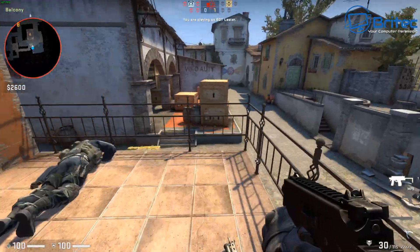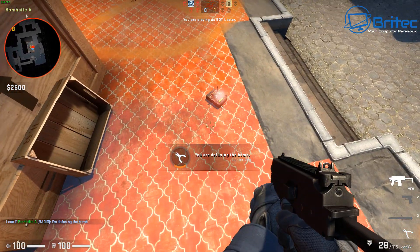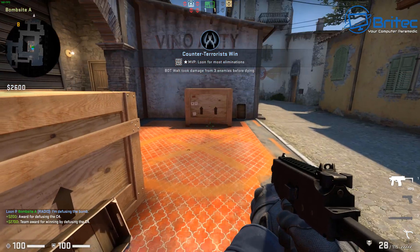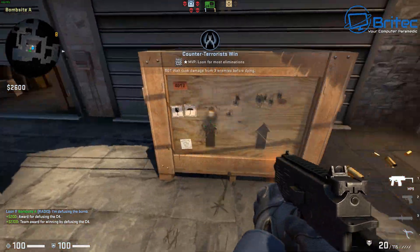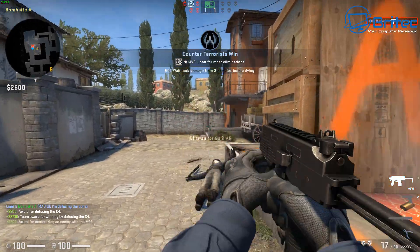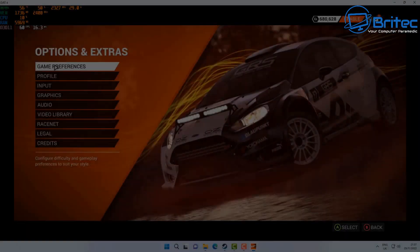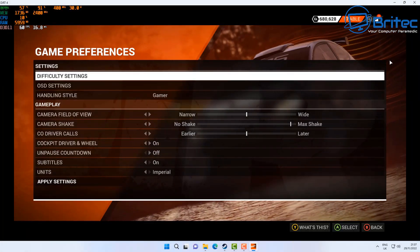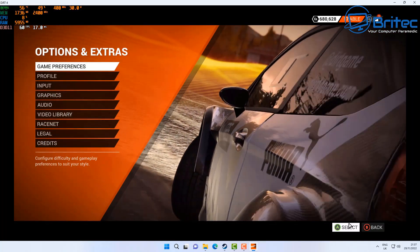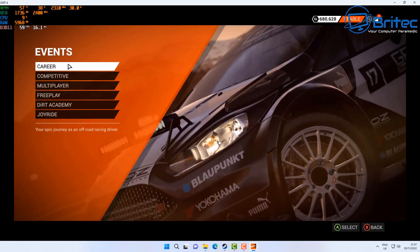Now trying Counter-Strike — it handles this well, since it's an older-style game. It just goes to show the advancements made over the years; you'd have been very happy with these fps figures ten years ago. Moving on to Dirt 4 at 1920x1080 — again testing to see whether we can play games at this resolution, and with some graphics tweaking you should be able to get a steady 60 fps.